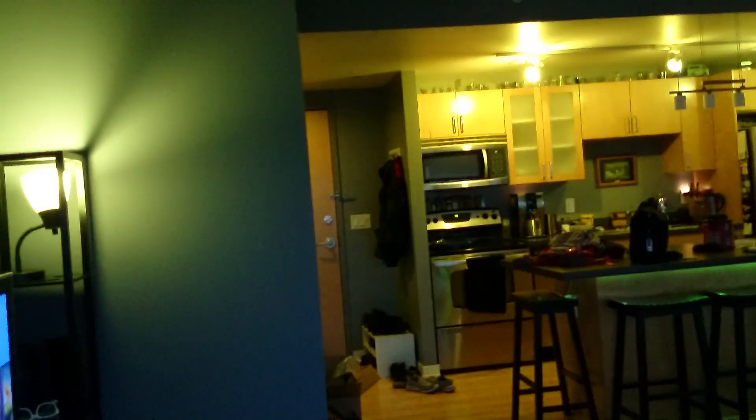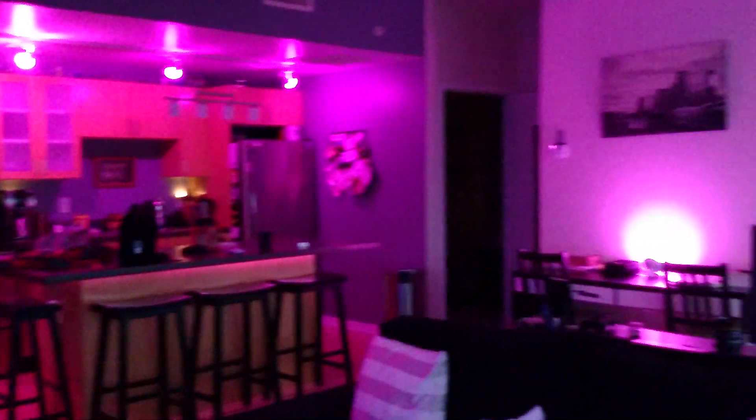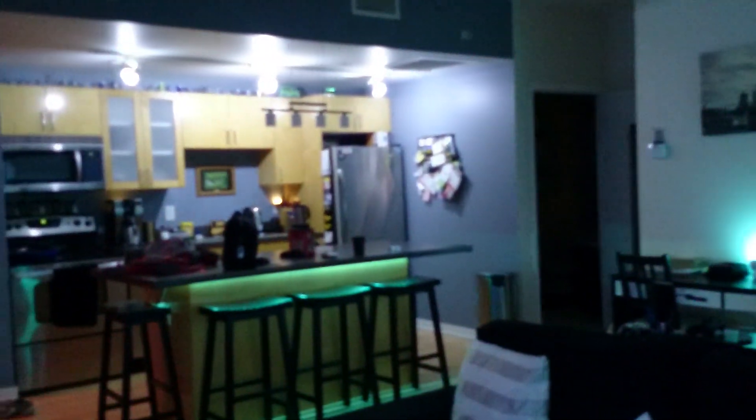Not quite Ambilight, but really close. They do better with turning off the bulbs at times, whereas this doesn't ever turn off a bulb ever.